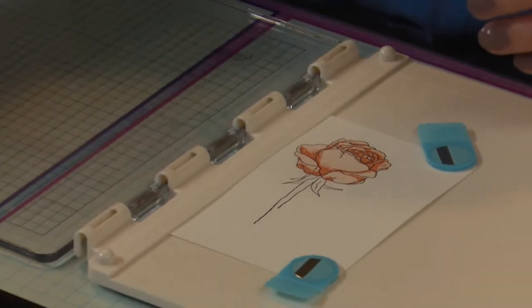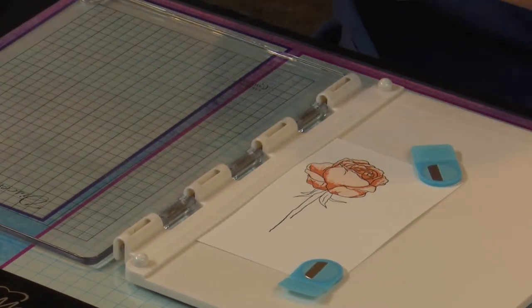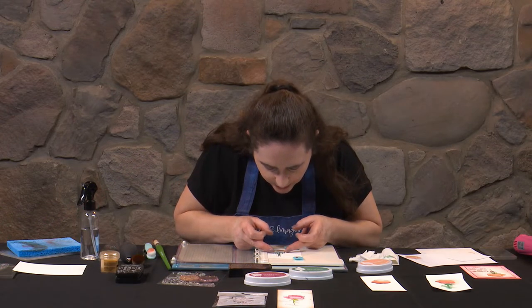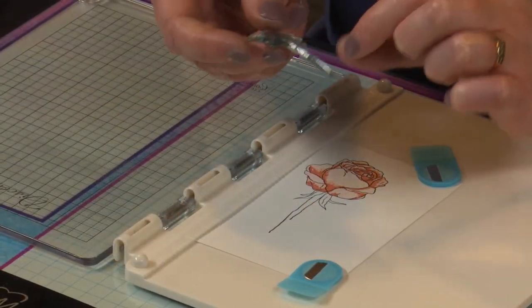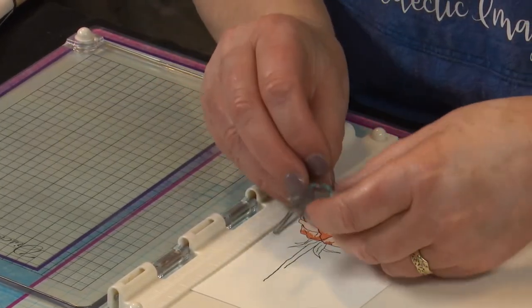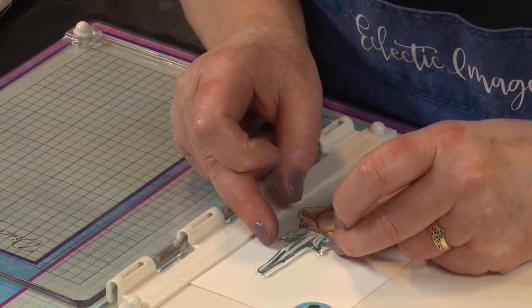This time I'll use the same ink pad, but I won't stamp off, so this will be a first generation of the same ink. Press it down, lift up, and we've given our rose some lovely contouring. Pretty cool. Now the same can be done with the stem. I'll line it up — particularly with the stem, this little curly leaf to one side is a great one to help line it up. There's also a notch on the stem that's good to help with your lining up.